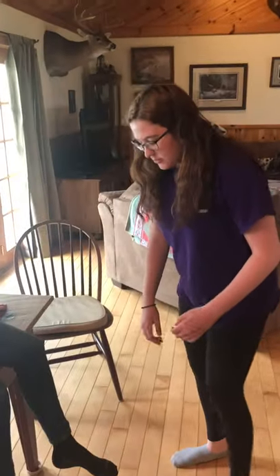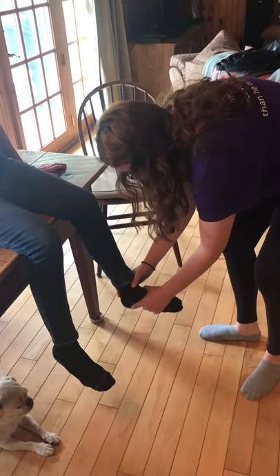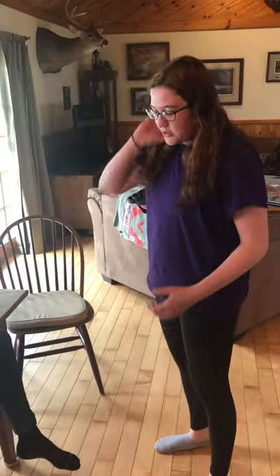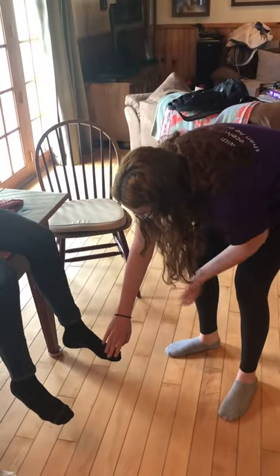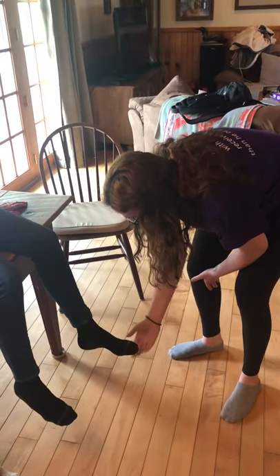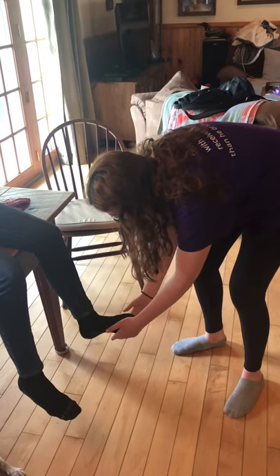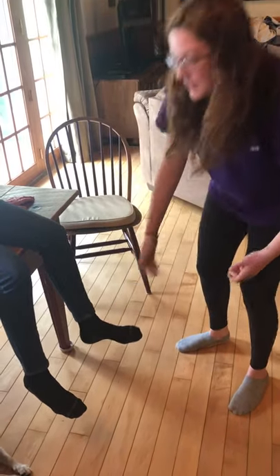Now I would do passive range of motion — just let me move you. Again, pain with inversion and plantar flexion. Then push up and push my hand — same thing, pain with plantar flexion and inversion.